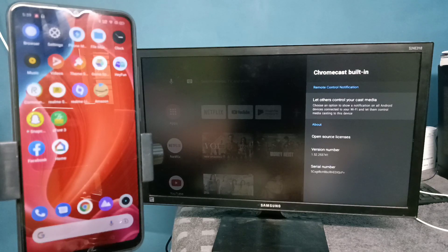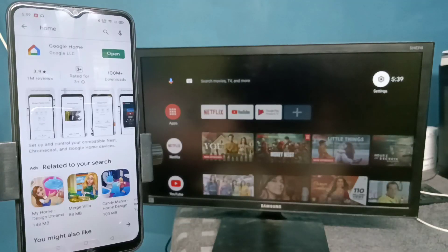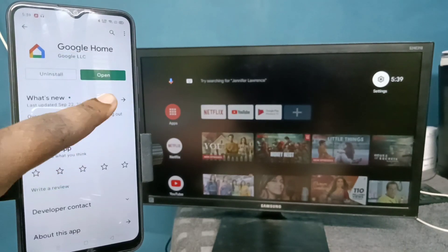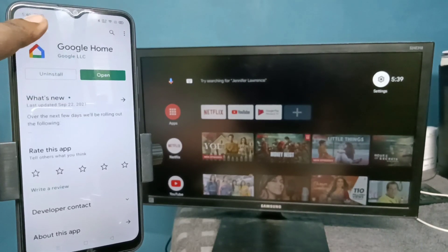On the mobile phone, open the Google Play Store app, search for the Google Home app, and install it. I already have the Google Home app installed on this mobile phone, so let me open it.